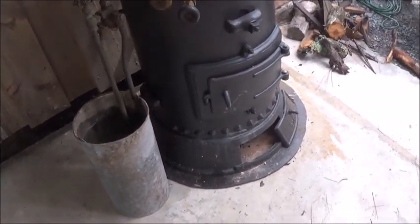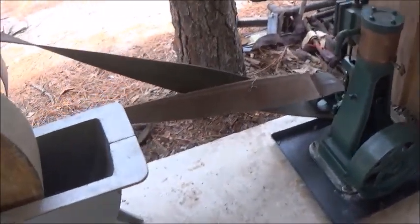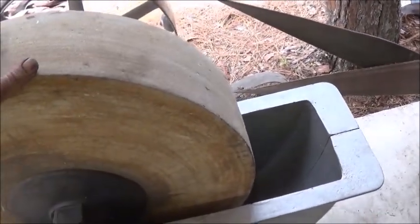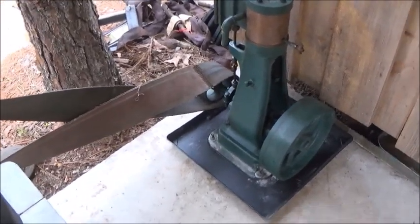Alright folks, I figured we'd kill two birds with one stone. I need to preheat that piston, so we're going to do it in this boiler, and then we're also going to get to run this and check it out. I know I've got to work on this stone but I think we can handle it.